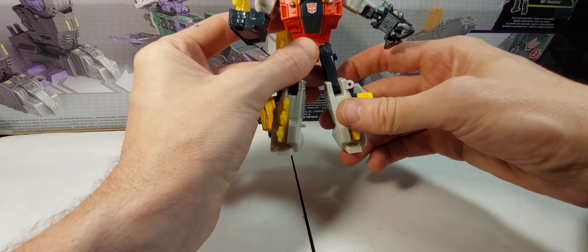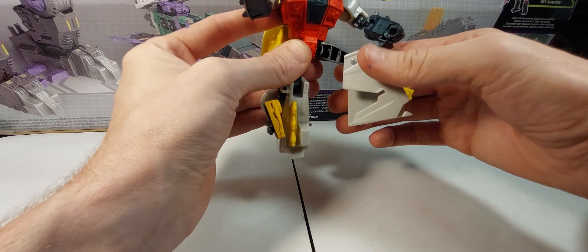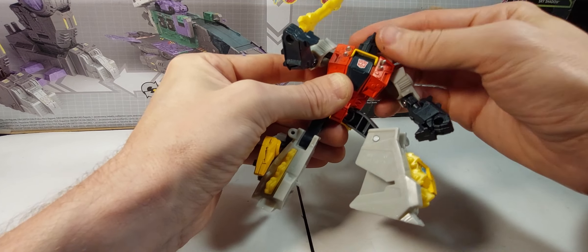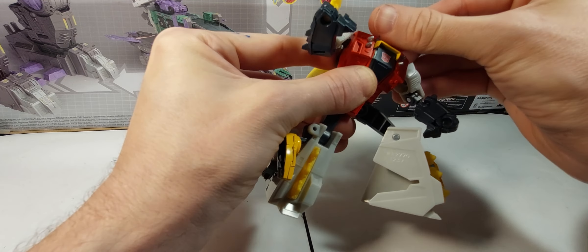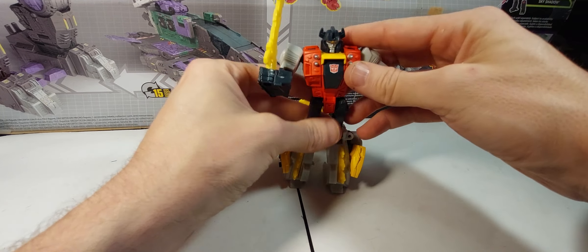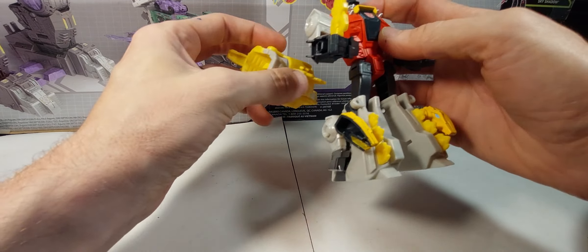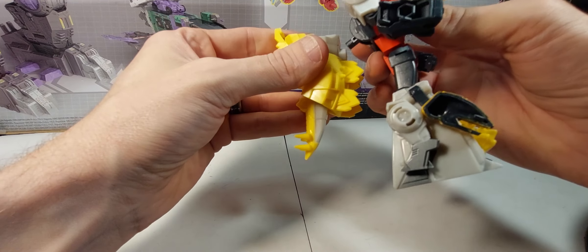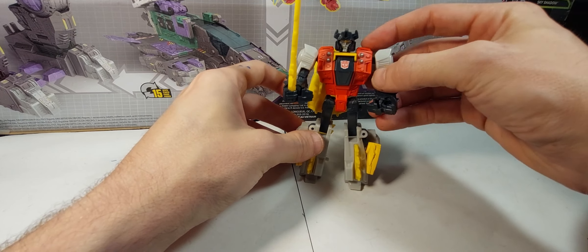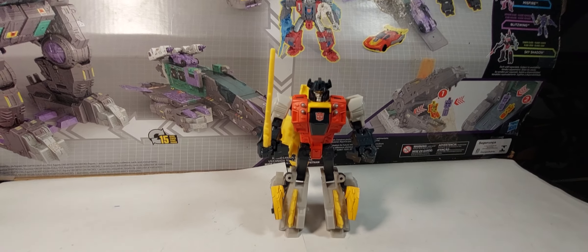He's got ball-jointed hips — not a whole lot of range of motion but still pretty fun — and a knee bend. There's no upper thigh swivel. His head does swivel back and forth. Not a whole lot of articulation on this guy, but enough — it's a Cyberverse, you know.